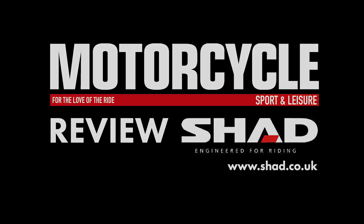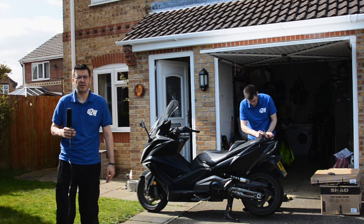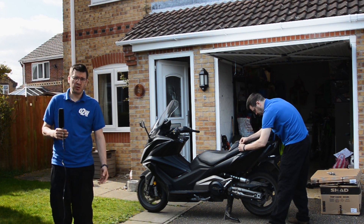Hi, Jonathan here, and we're fitting the Shad top box and bracket system to the AK550, my long-termer for Motorcycle Sport and Leisure. As you can see from me fitting it in the background here, the Shad system is a very easy one to go on.